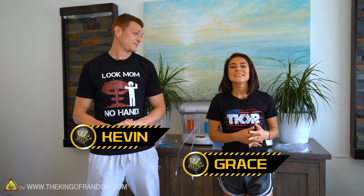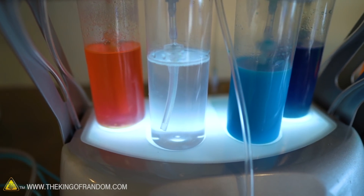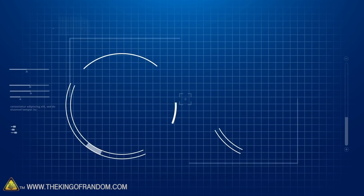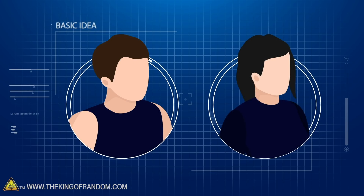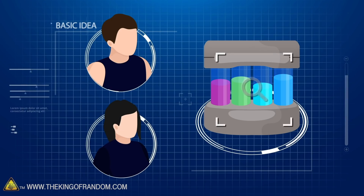We're here at True Rest Float Spa and we are going to be breathing some oxygen today. We've got different scents — you can see many different colors, so we get to choose. I like eucalyptus — I put eucalyptus oil in the diffuser at home. Grace is going with the clear one, just pure oxygen with no scent. Here's the basic idea: we're going to do a control set of exercises, then breathing oxygen at the oxygen bar, and then breathing pure oxygen from our oxygen tank.